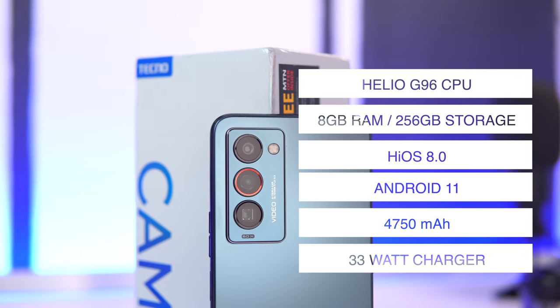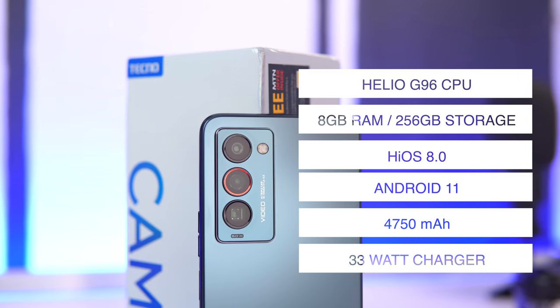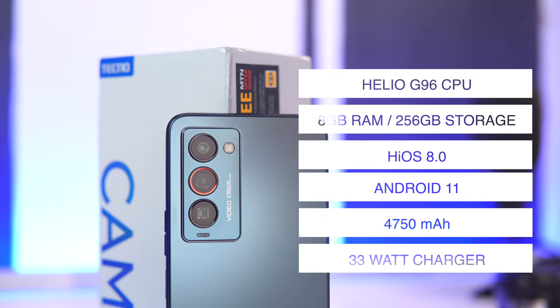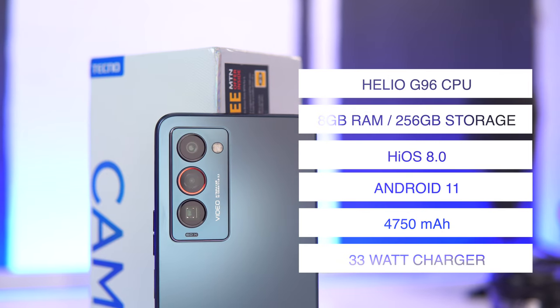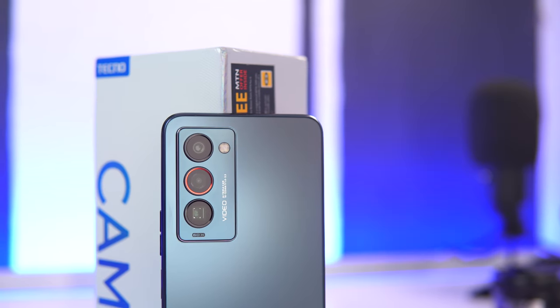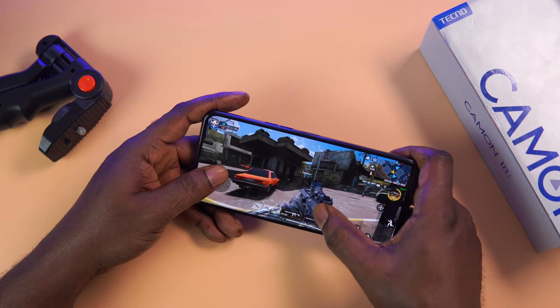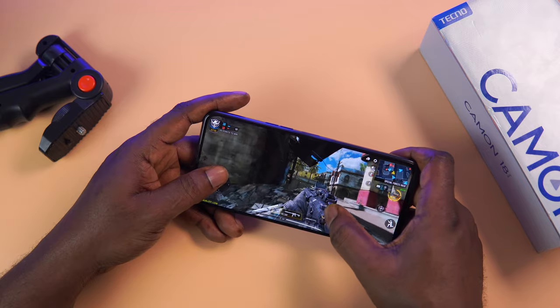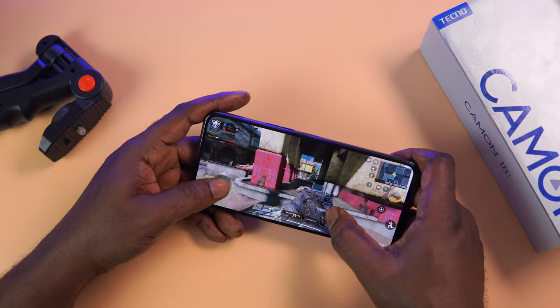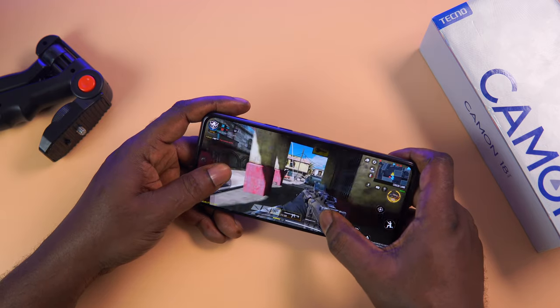Now let's talk performance. The Tecno Camon 18 Premier is fast — it comes with a MediaTek Helio G96 octa-core CPU paired with 8GB of RAM and 256GB of internal storage, running HiOS 8.0 on top of Android 11. The battery keeping the lights on is 4,750mAh. Performance is really impressive — app animations, app switching, navigating through the user interface is buttery smooth. I haven't encountered any performance issues so far.